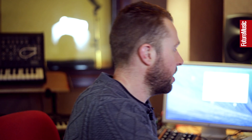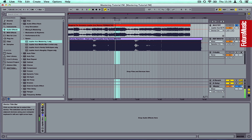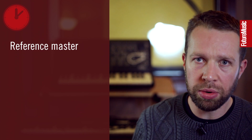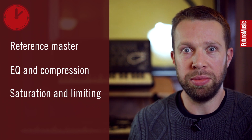We'll start off with the track sounding like this. In the end, it'll sound like this. Today we're going to do some mix polishing DIY mastering. It'll start off by getting a reference master, then we'll do some EQ work, compression, and then move on to some soft clipping or saturation, limiting, and then some naughty clipping.